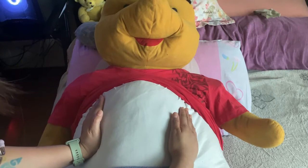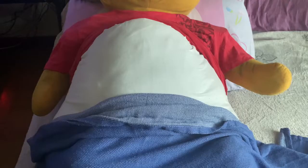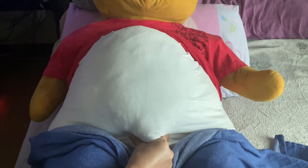The third maneuver is the Pawlik's grip. This is to determine engagement of the presenting part. Using the thumb and finger, grasp the lower portion of the abdomen above the symphysis pubis. Press in slightly and make gentle movements from side to side to determine if engagement has already occurred.